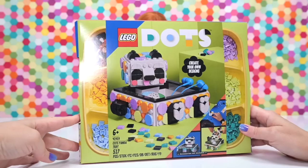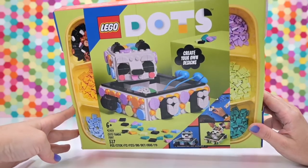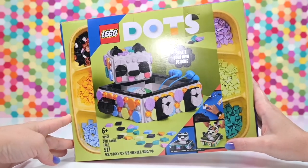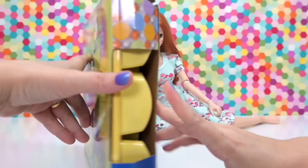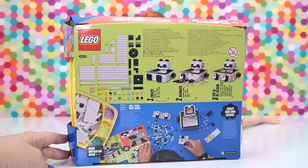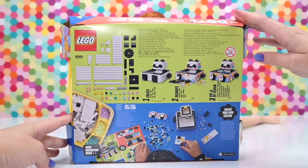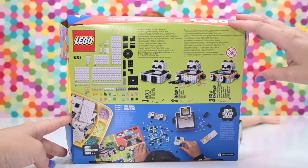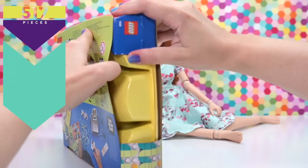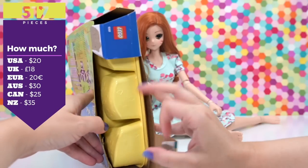This is a LEGO Dots set called the Cute Panda Tray — I just don't know who names these things. It is a cute panda tray, but there's actually a version on here that's not quite as cutesy as the others. I love kawaii-style cute, but I also like things that are a bit more elegant — if you can call a panda elegant. They're so round and blobby and fluffy.